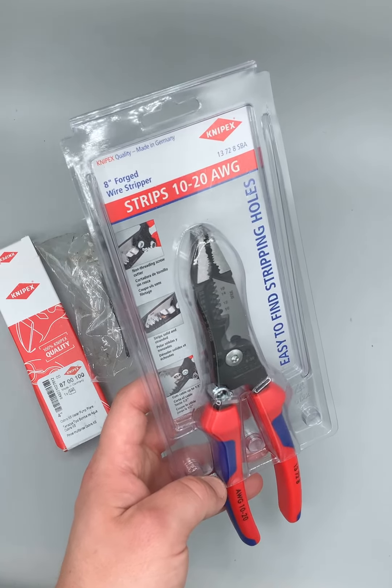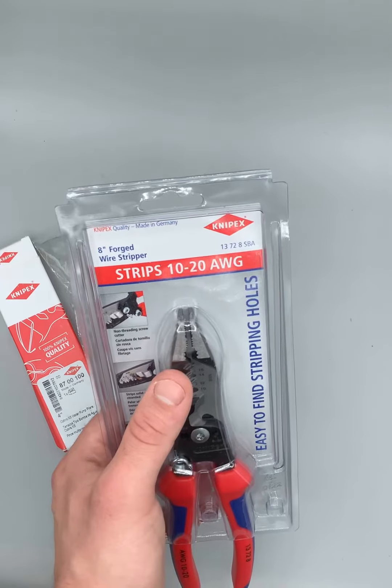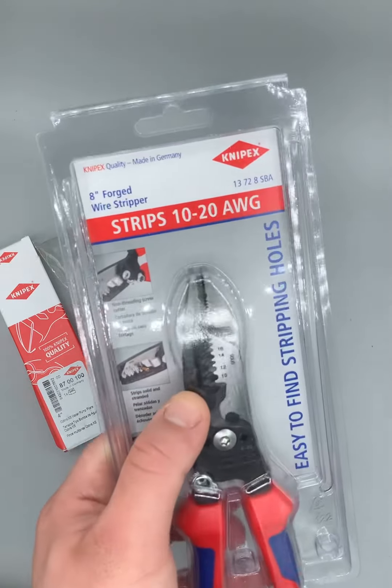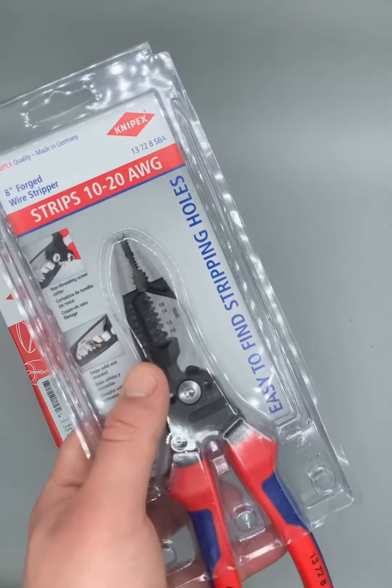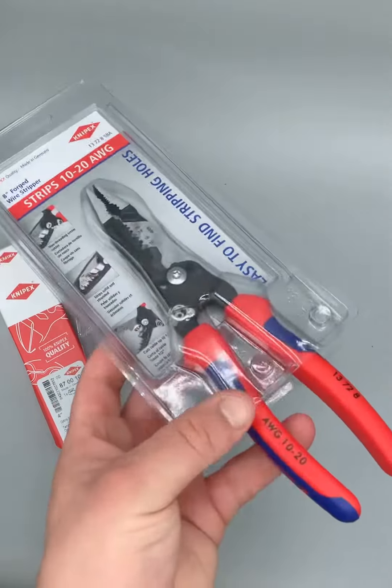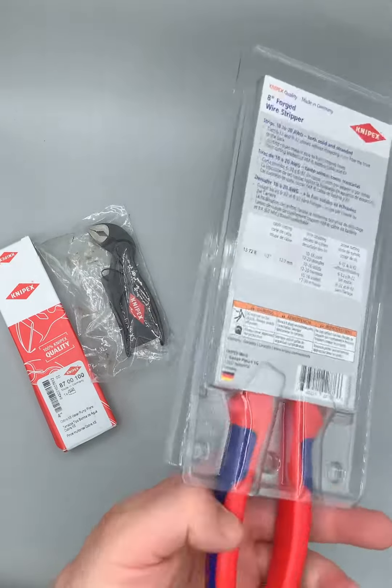So these are your 8-inch forged wire strippers. We got American Gauge wire, 10 to 20, nice easy to read. Holes right there, etched in really nicely. Really like this comfort grip, so it's really nice for electricians to help you not get electrocuted.